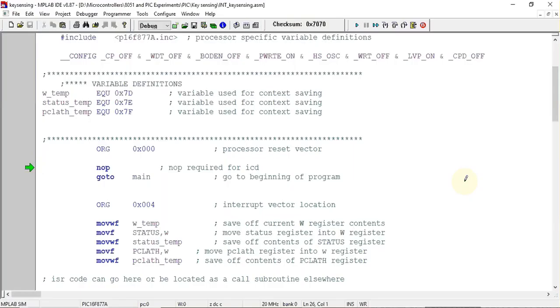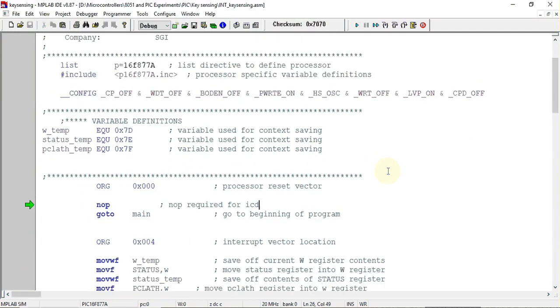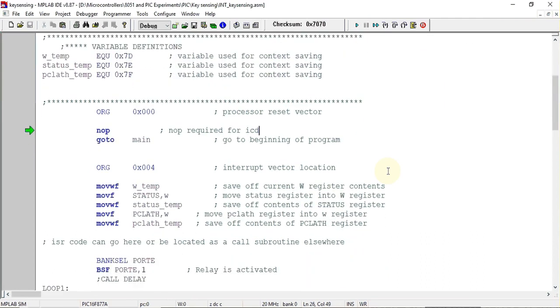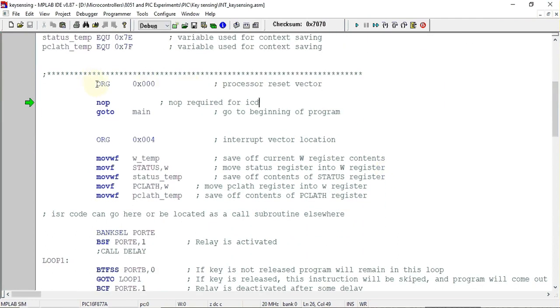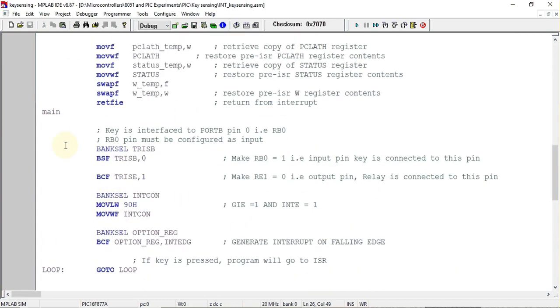This is the template file taken from the Microchip folder for the PIC16F877 microcontroller. In this template, the main program starts at address location 0x00. The first instruction is NOP, which does nothing. The next instruction is GOTO main, so when this instruction is executed it jumps to the main label.